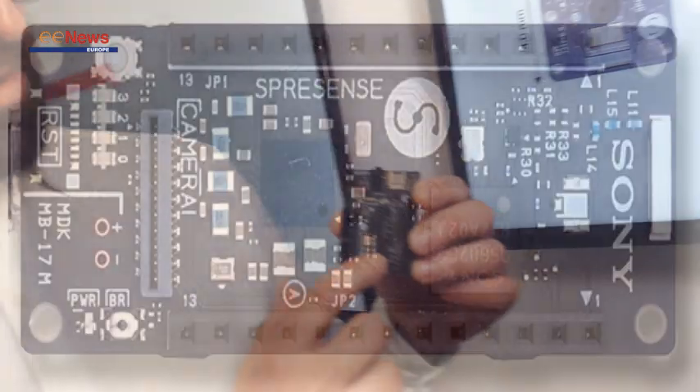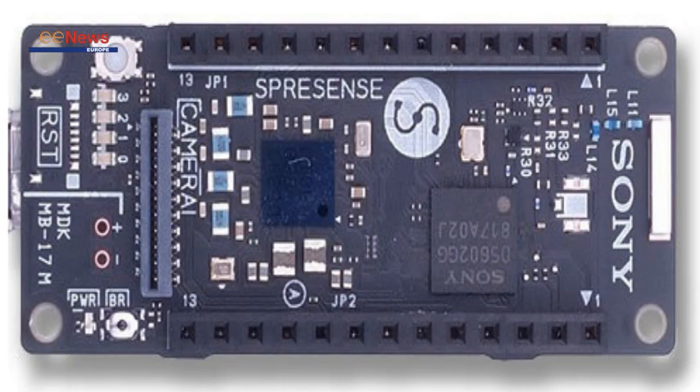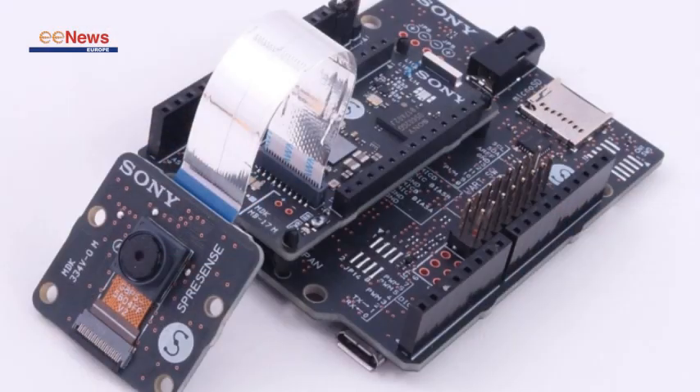Espresso consists of two boards: the main board containing the microcontroller, and an extension board that the main board snaps onto. The extension board gives you the Arduino-compatible pin form factor, so you can use existing shields. It's a small board with different applications to show.